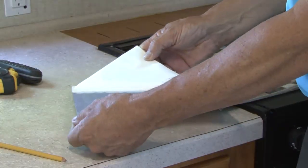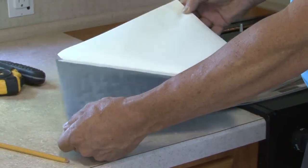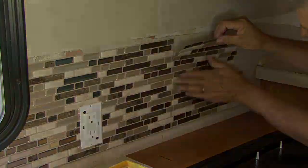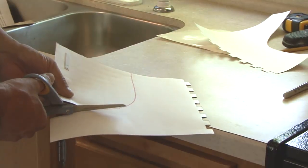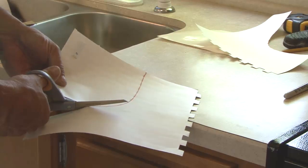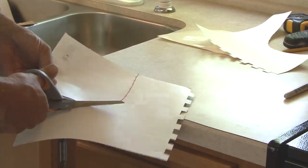If you can apply a full sheet of tile, simply remove the backing material and carefully set it in place. If cutting is necessary, get your measurements and cut the tile on a smooth flat surface using scissors or a box cutter with a sharp blade.